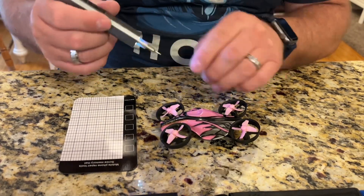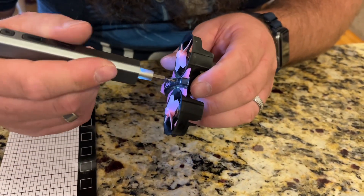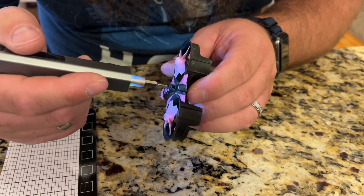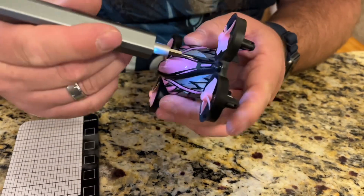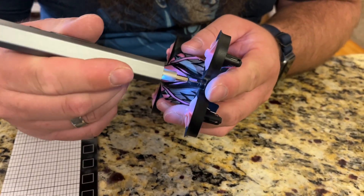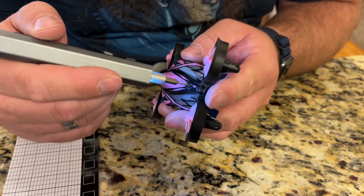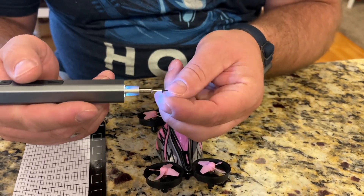It does have these LED lights that are going to make it nice for seeing what I'm doing here. Okay, we're going to take this off. You can see it's really quick and easy to use this to take off these screws.